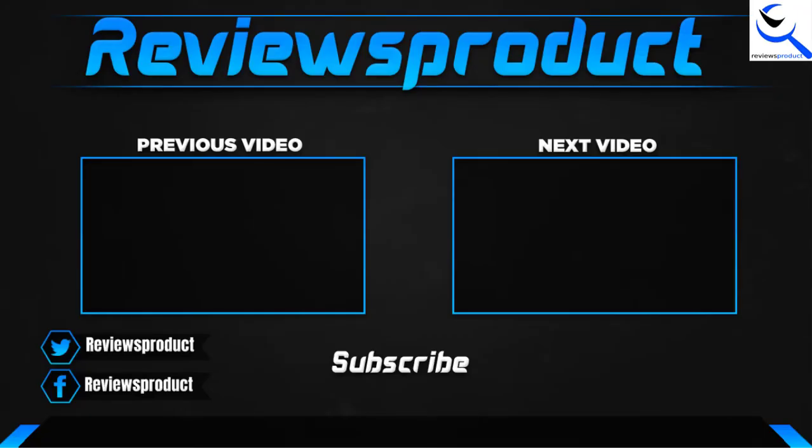Thank you for watching, guys. I hope you liked this video. If this video helps you, please make sure to like, comment, and subscribe. If you have any questions related to these products, you can comment down below and I hope to get back to you as soon as possible.